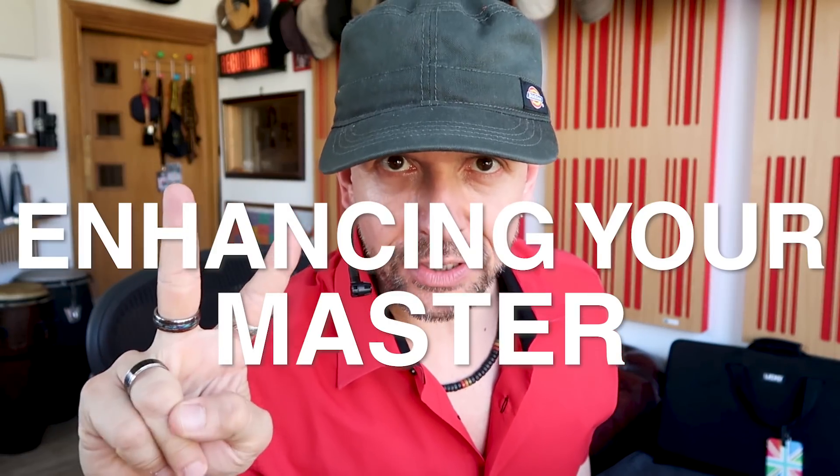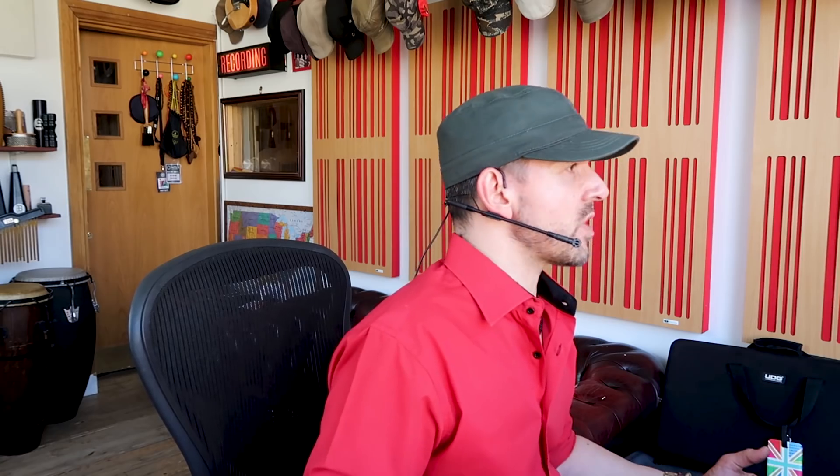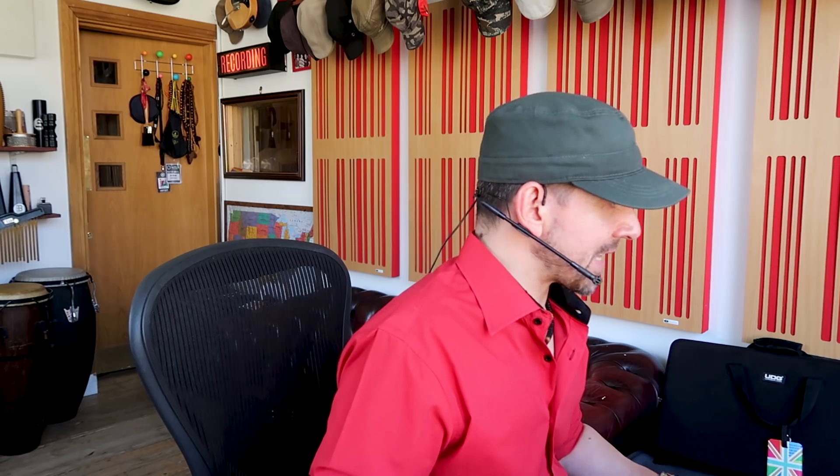Technique number two: enhancing your master. This is a remix of a track I'm about to release called Thunder in the Jungle — specifically an Afro House remix from Halux M, a great DJ and producer. Let's check this out.